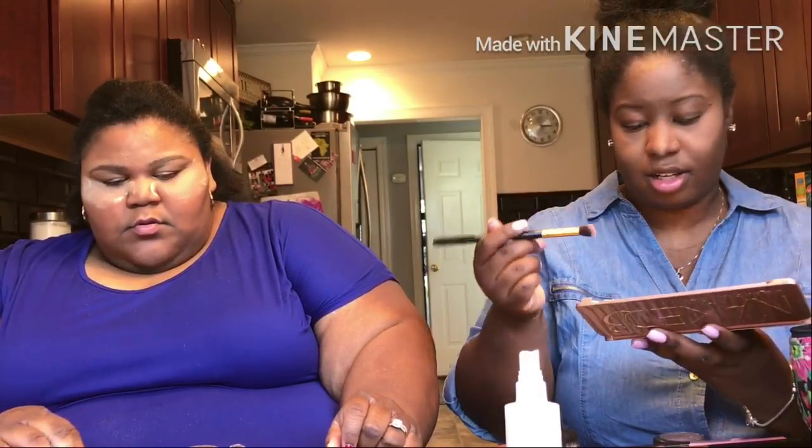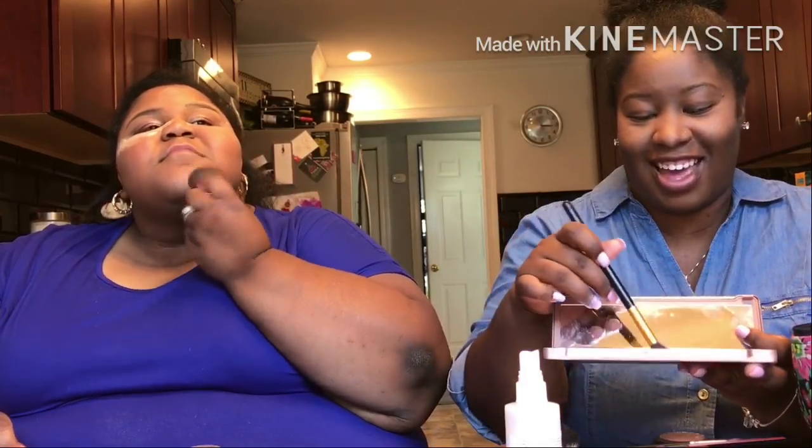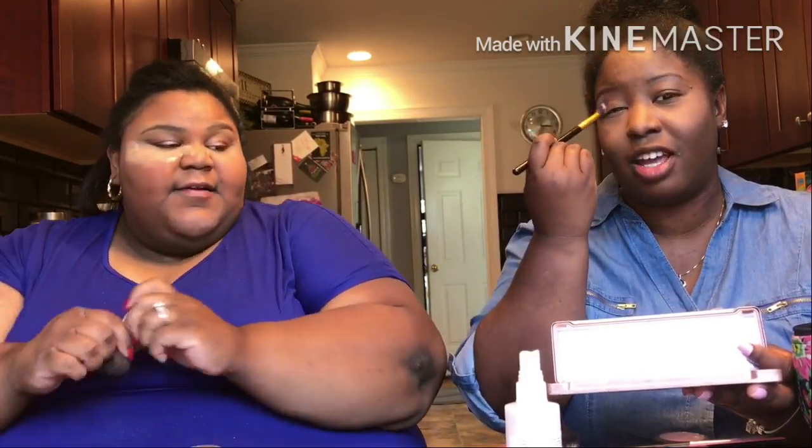We probably look cray cray. I'm gonna go ahead and dust this stuff off. Oh, there's a mirror in here — I'm gonna face the mirror to y'all. I didn't even look though, I almost did. But I didn't look, y'all. I didn't cheat.